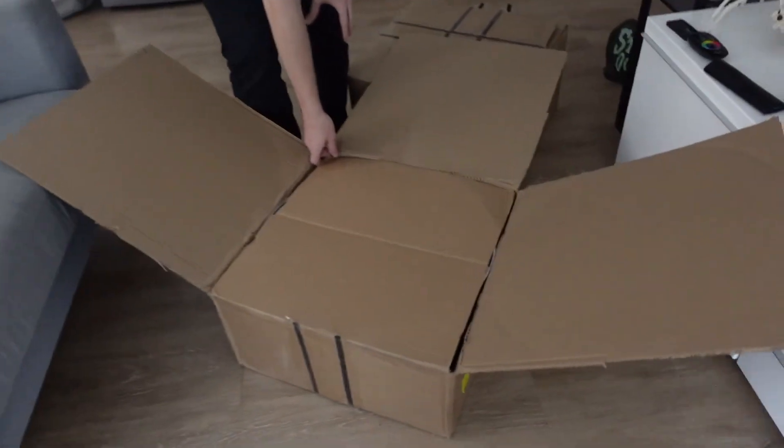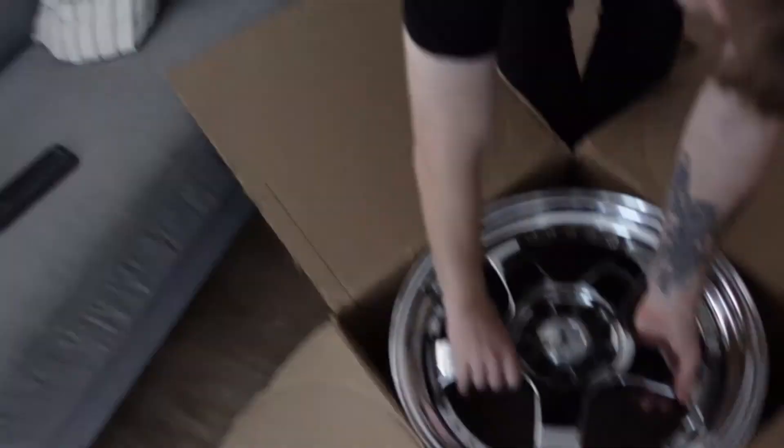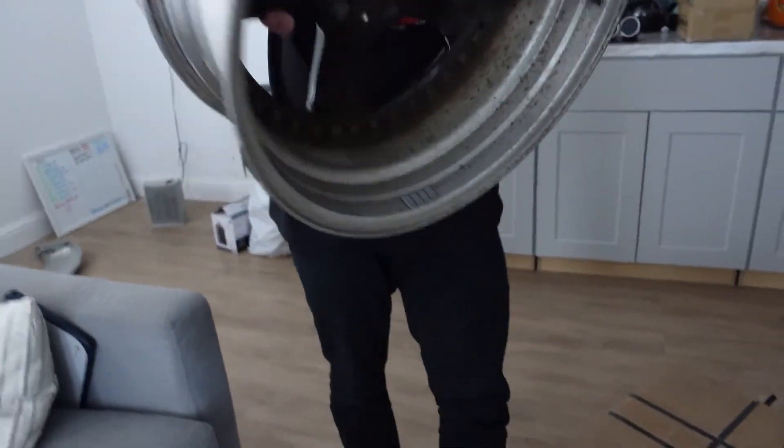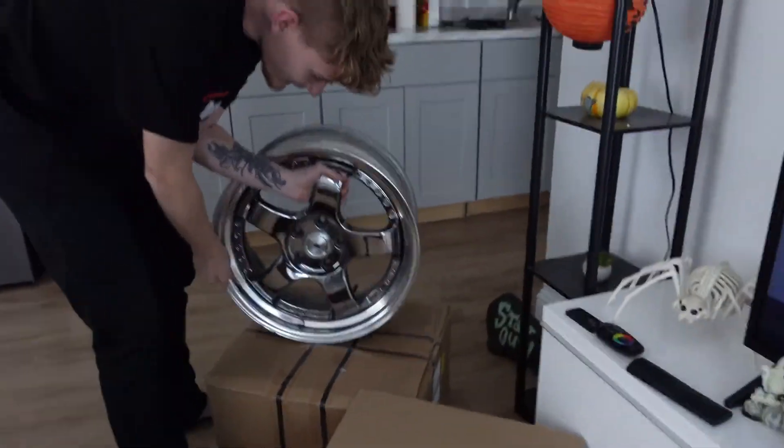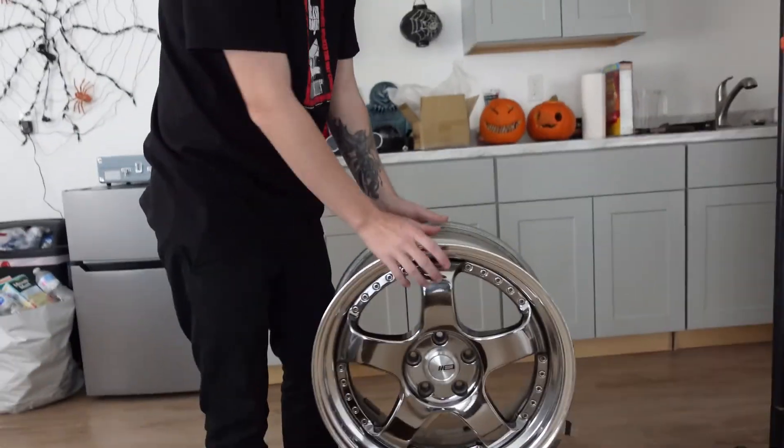Ready? Boom! Big reveal. So here we have a box. Here we have the SSR Professor SB1s. These ones have a 2.25 inch lip, and then these are the fronts.